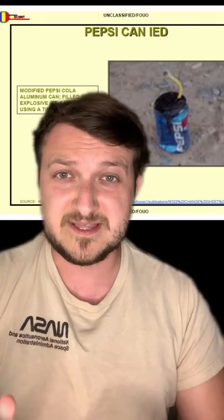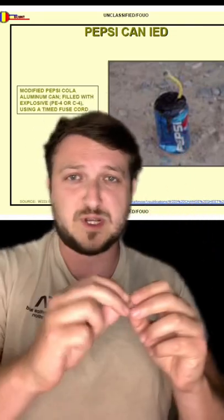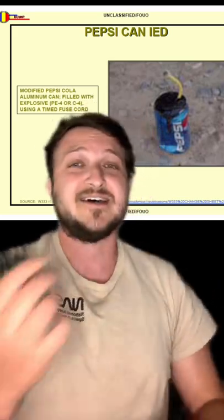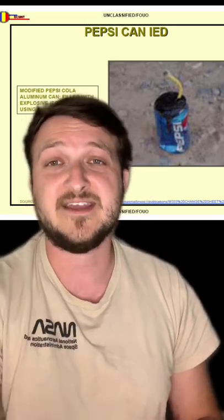In 2003, soldiers had absolutely no idea what to expect. They were trained on how to fight the enemy, but they were learning as they went — how to do urban warfare, how to drive their vehicles in the proper formations. But then soldiers started to see weird things appear: Pepsi cans with cords coming out of them, designed to pop the tires of Humvees. This became the origin of the IED.